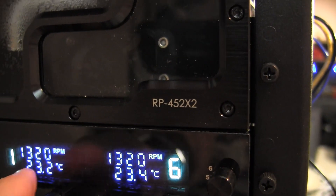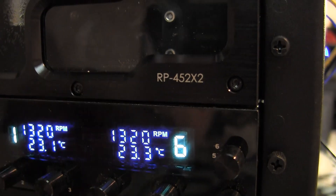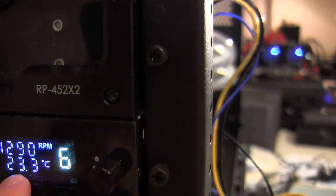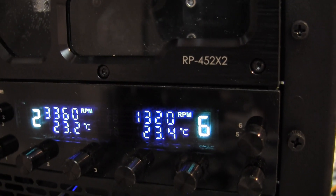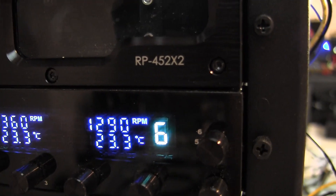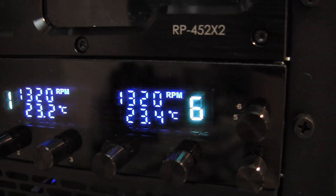The temps you see here: that's the temperature coming out of radiator one, that's the temperature coming out of radiator two, and that's the temperature going back into the reservoir. Since there's no power on the system and the processor isn't putting out any heat, they should all be about the same — 23.3 degrees. Yeah, they should all be about the same. So that's it for now.